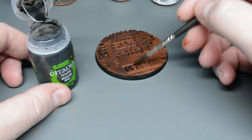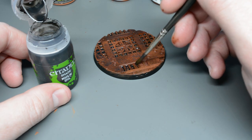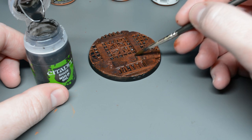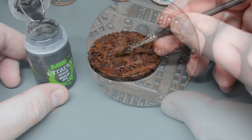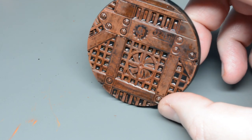Tip number four: don't forget your washes. It's easy to get carried away with rust and think that that finish on its own is enough. However, a good old application of wash can really bring out the details and enhance the contrast. It may darken your overall paint finish but it will help bring out those lovely little details that enhance the model.